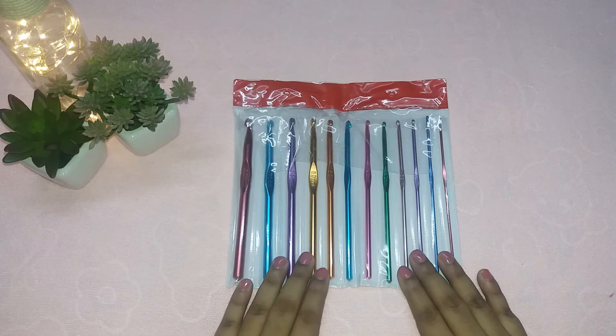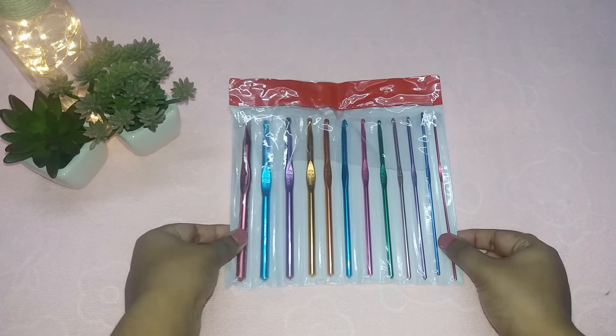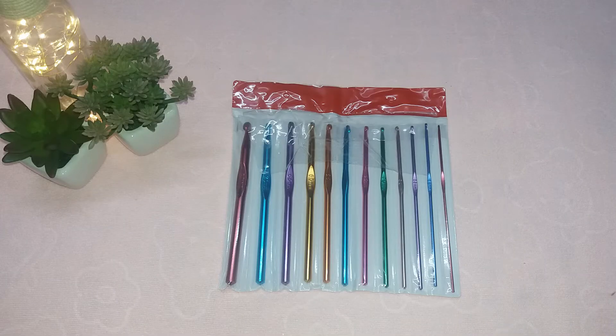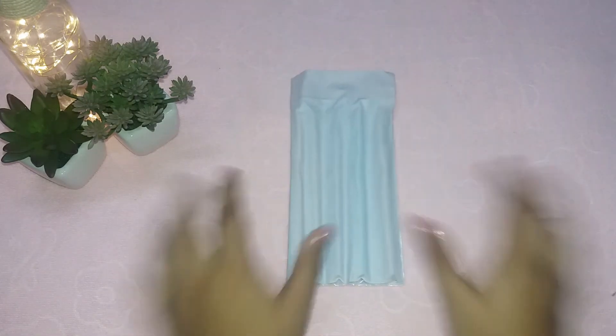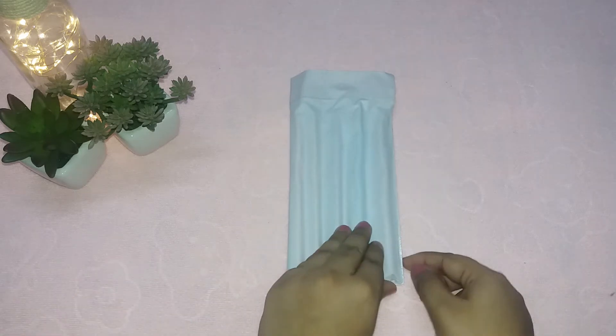This is how the plastic case was provided by the vendor for all the crochet hooks. It looks very good — you can keep all your crochet hooks in one single packet. It is foldable and can be kept in a box or a drawer, so it's very compact.